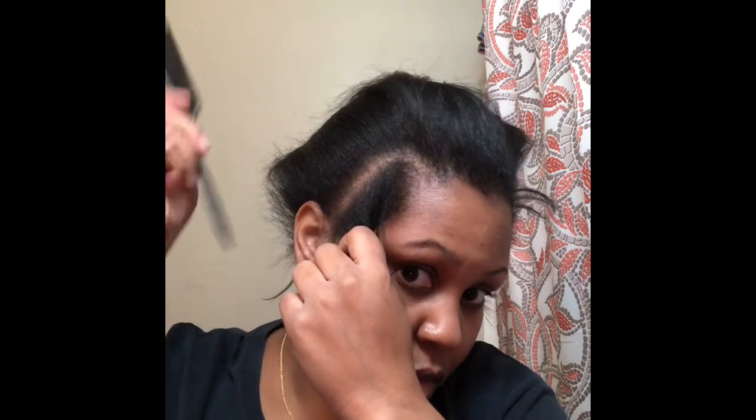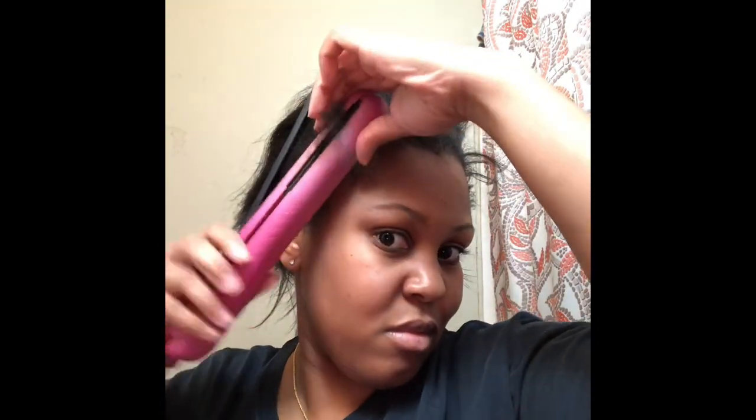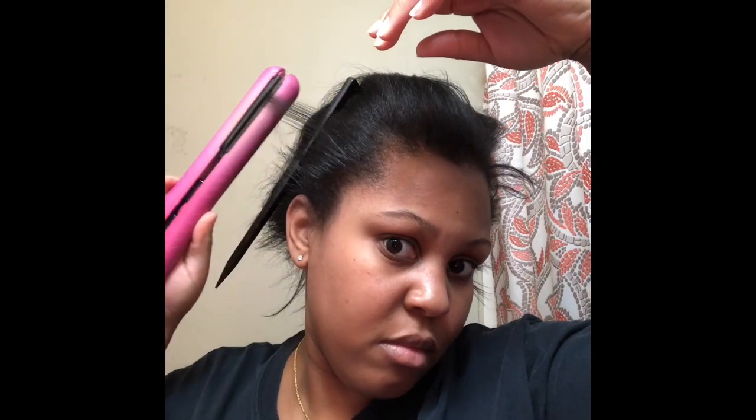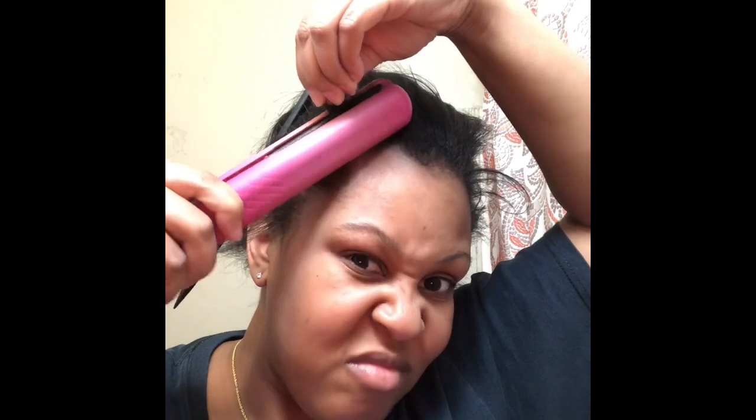This flat iron I'm using is my absolute fave — I got it off Groupon and it came in a set with a few wands. I love it, it's so hot, which I like because it gets my hair really really straight, especially how you need it for the ponytail. I'm just going to go around my head and flat iron my edges and my crown in the front.